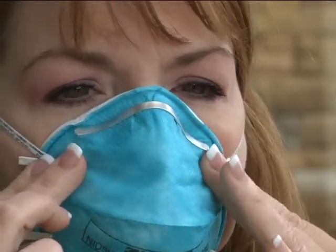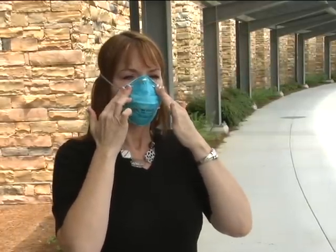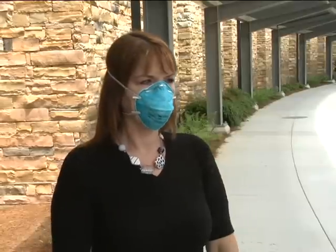Place your hands on the surface of the respirator and take a quick, deep breath. If you feel air blowing around your face or eyes, the respirator may not fit your face properly. Readjust the fit of your respirator and check the seal again.